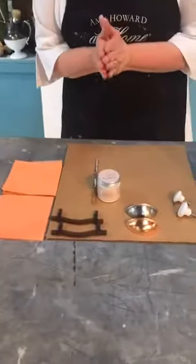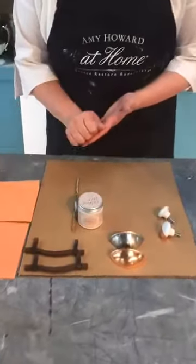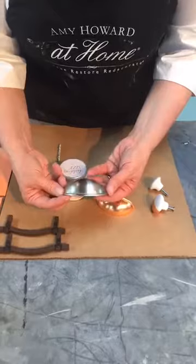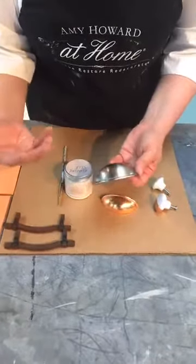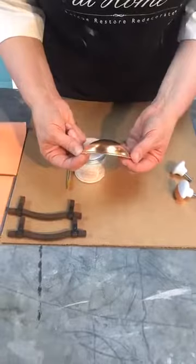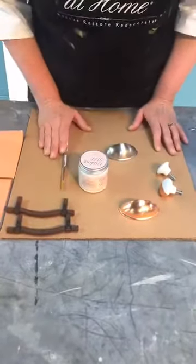Gilding scares a lot of people — I don't want it to scare you. I want you to realize how easy it is. You're not going to get this look without gilding. I am NOT a fan of gold paint, copper paint, or waxes — they do not look as authentic. Here is some hardware we actually purchased from the store, and I want to show you how we just turned this hardware into copper. Copper is so in right now — even mixing gold and copper — but I'm going to go over the process of gilding for you.